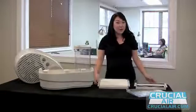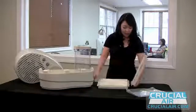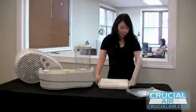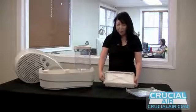CrucialAir.com — free shipping! In order to close your humidifier holder, you match three tabs at the bottom. I would suggest holding it from the bottom so that they don't fall out. And you just meet the two tabs at the top and click it closed.